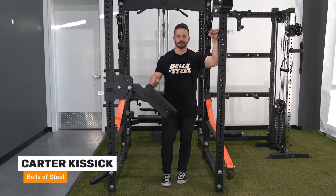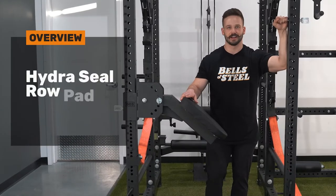Hey guys, Carter from Bells of Steel, and today we're going to be going over the Hydro Seal Row Pad. Let's get into it.